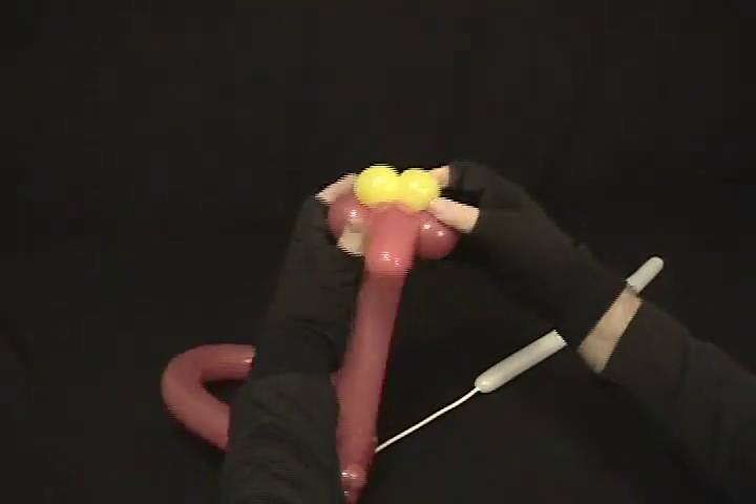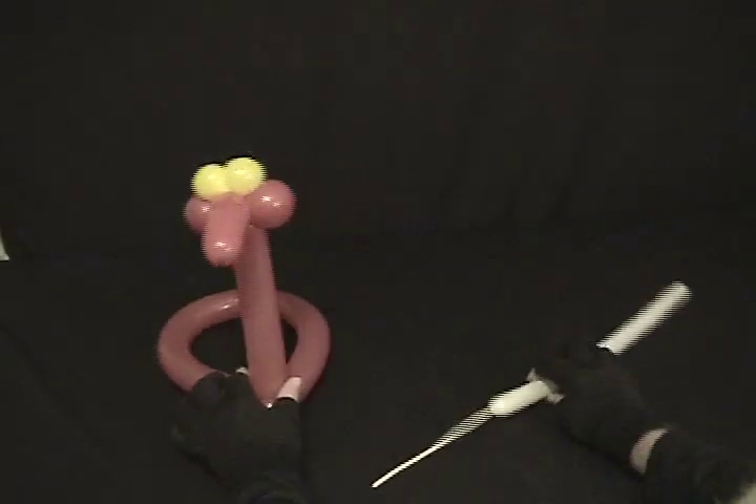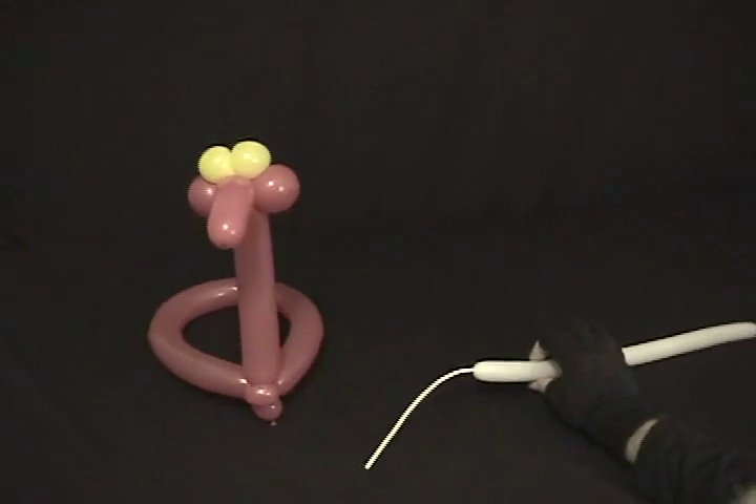I'll turn that so it kind of points down a little bit. There's the beginning of it, and now to make it really cute we're going to take this white and give it some fun little antennas.